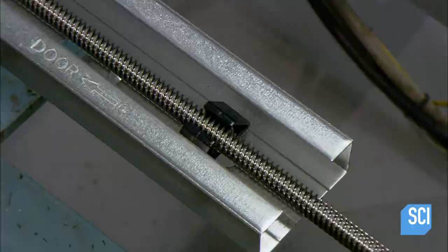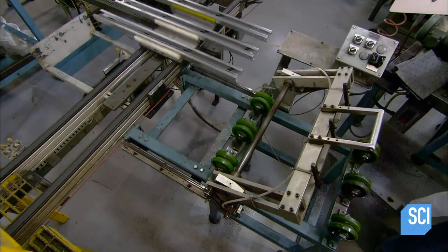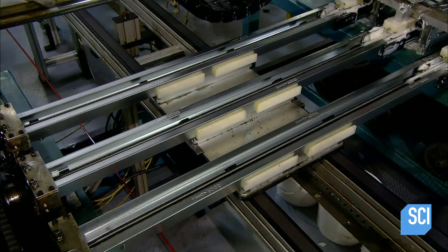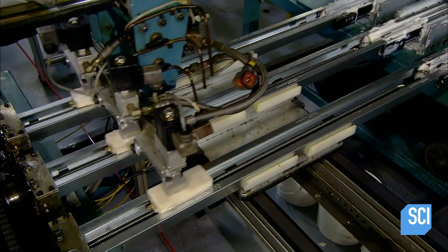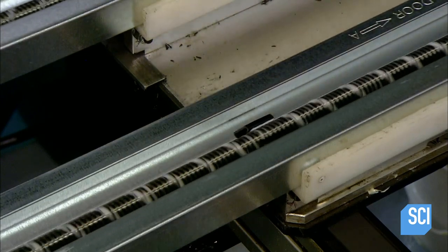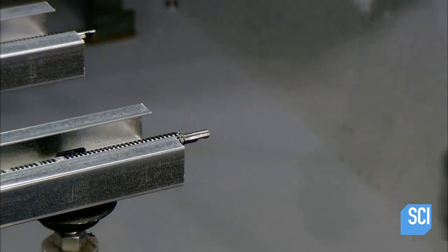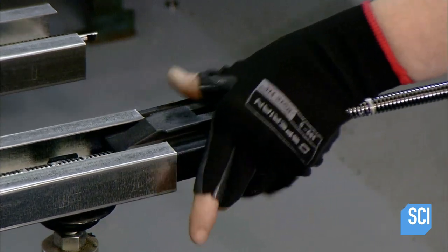Workers insert the screw rod into the liners in the rail. For the retail market, rather than produce one long rail and screw rod, the factory makes three shorter connecting sections that fit into a smaller package. This machine lubricates the screw rod with grease, helping it rotate smoothly in the rail liner when the opener's motor is running. When the screw rod turns, teeth on the base of the carriage interlock with the threads, moving the carriage along the rail.